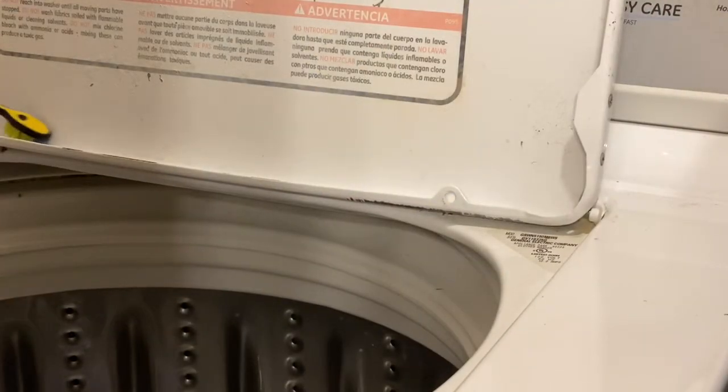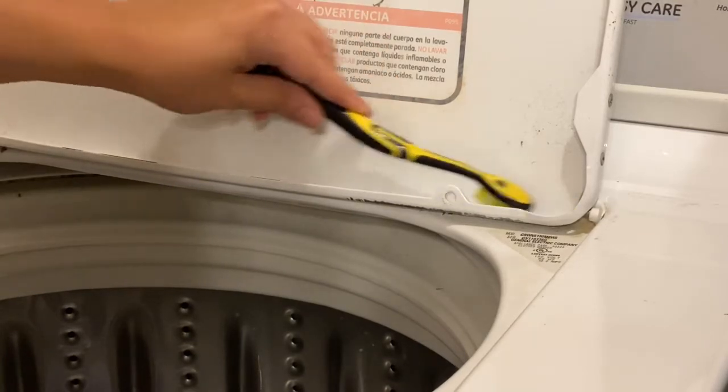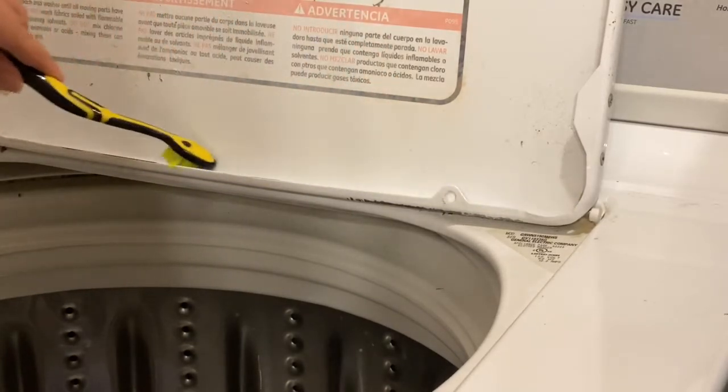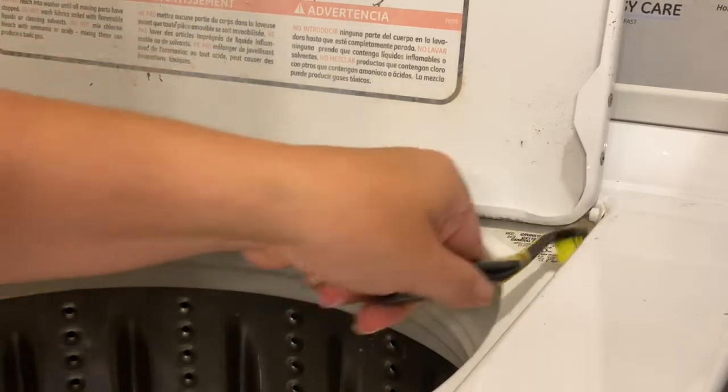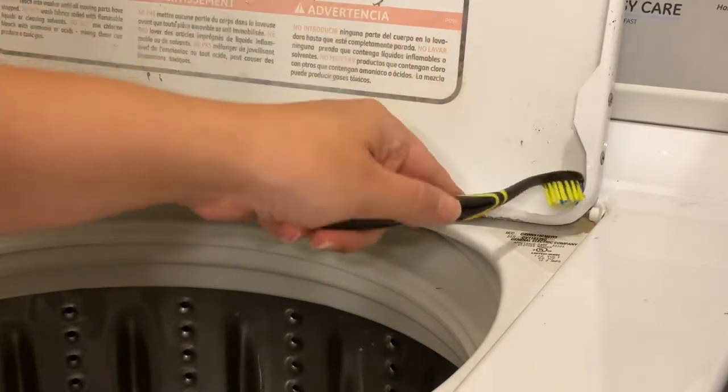Before I let my washer finish its cycle, I am going to dip down and take some of that mixture of vinegar and baking soda and just scrub along the edges and anywhere that is gunky, dirty, and built up on my washer. Then I'm going to take a little measuring cup and rinse it directly into the washer.